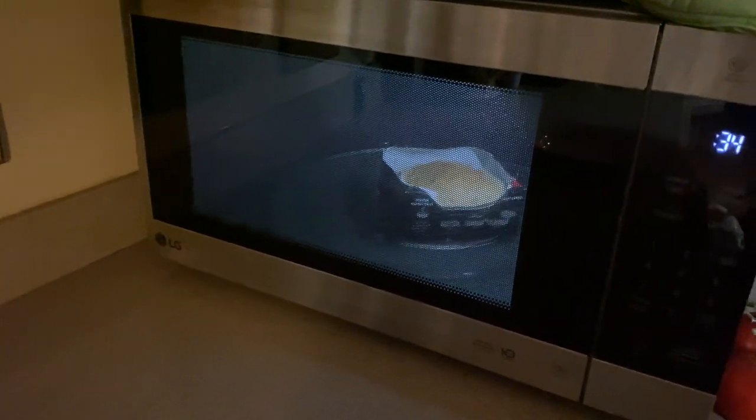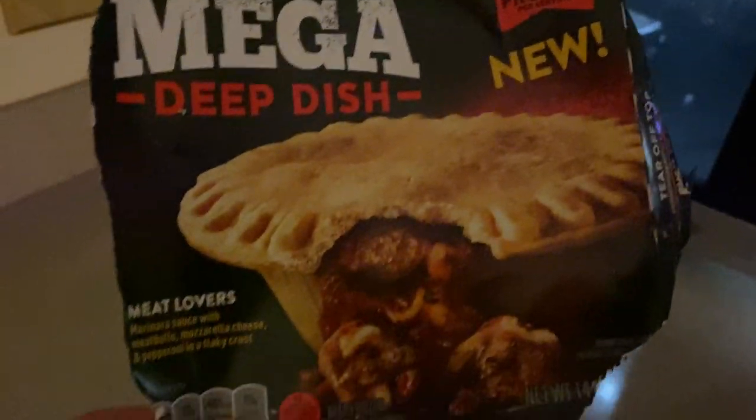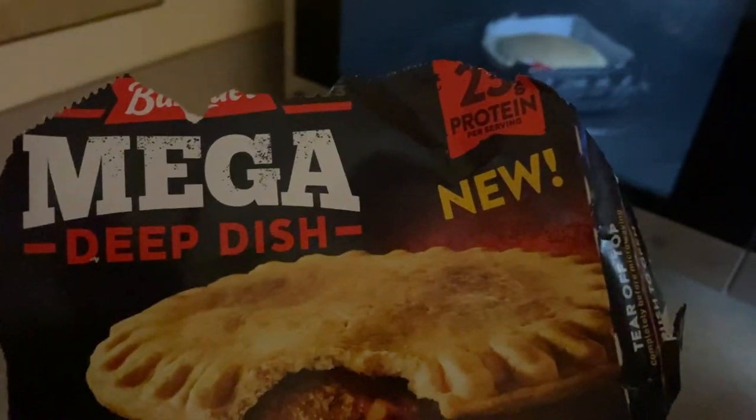Alrighty YouTubers, we're almost done with this frozen food review. Hope everyone had a good day so far. I'm going to try the Mega Dish Meat Lovers Banquet.